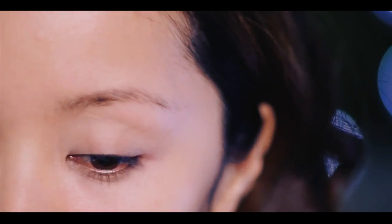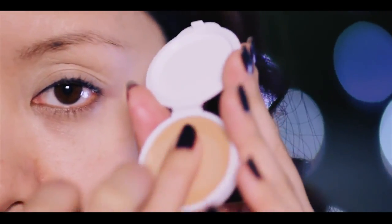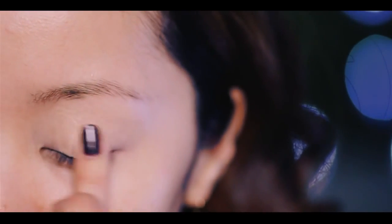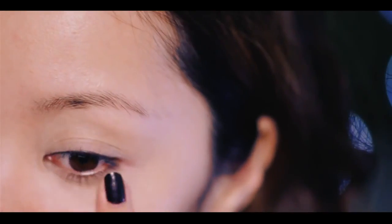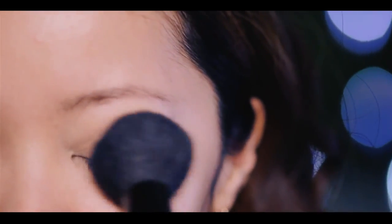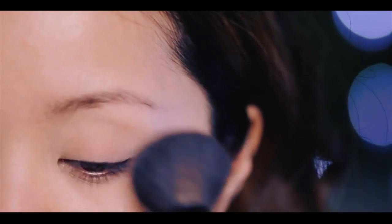Primer not only helps with eyeshadow, but it also helps with concealer. Take your concealer — the one I'm using here is from the Benefit kit — and conceal your dark circles and eyelids, then blend away with your ring finger. The concealer is not going to smudge or settle into fine lines. Once you're done, just dab your eyes with loose powder. This will actually help your makeup last longer.